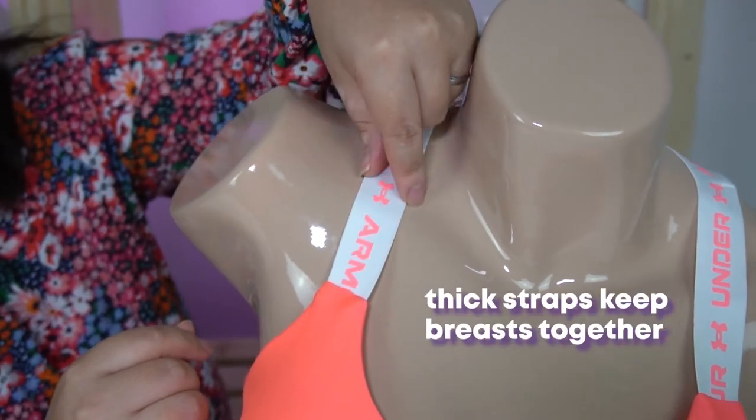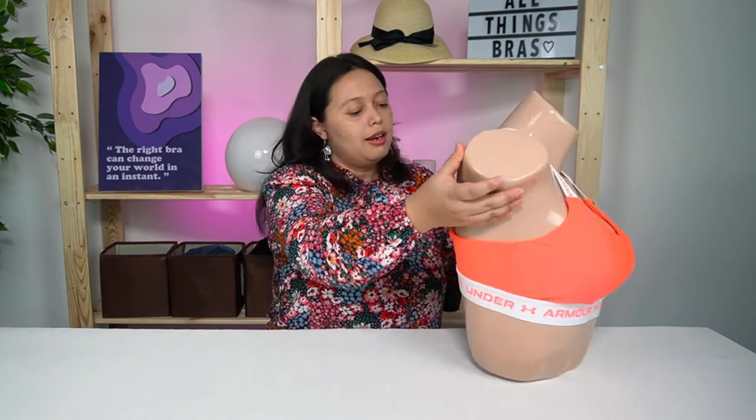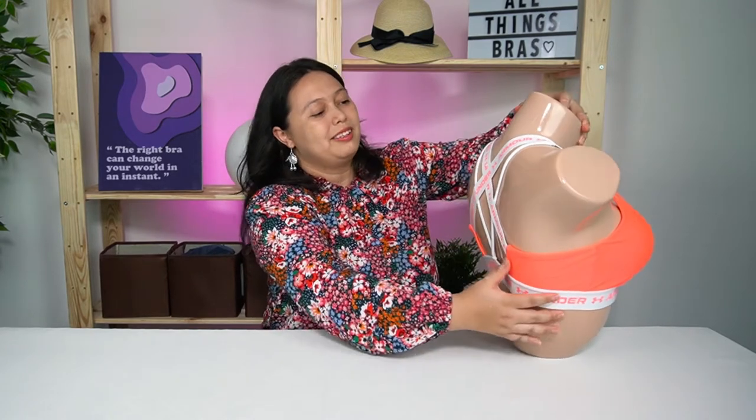In addition to the thick band at the bottom, there are also thick straps. The thick straps keep the breasts together and hold them in place during certain positions in yoga to prevent spillage. The material is also very good for absorbing sweat, because even during light sports you do sweat a little. Lastly, what I personally like is the racer back strap at the back — it has a nice decorative detail that makes it look really pretty.